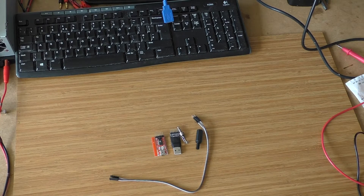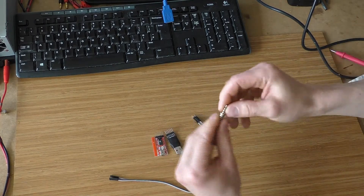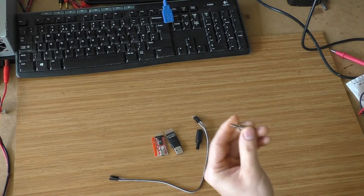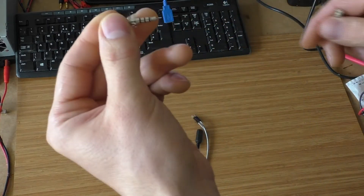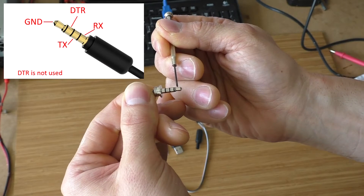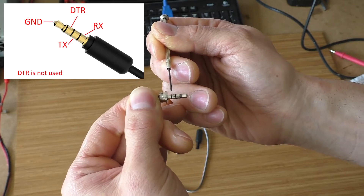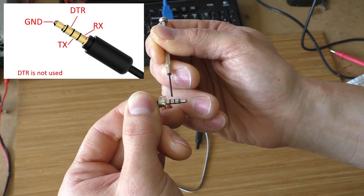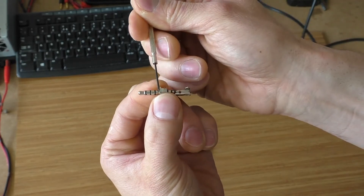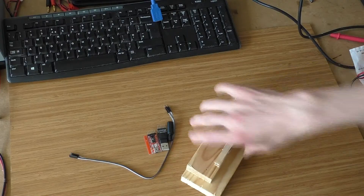I'm not going to demonstrate how to solder because my soldering skills are not very good. First of all, we need to find out which pin corresponds to which part of our jack. From the elvinplay website, I found out that the first part does the ground, the second is DTR which we don't need for this project, the third is the TX connector, and the fourth is RX.